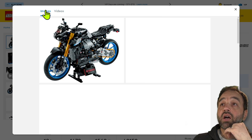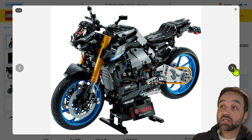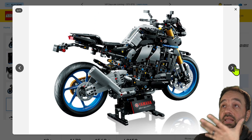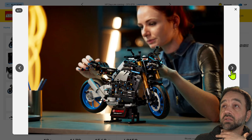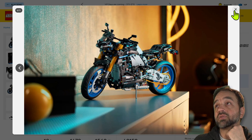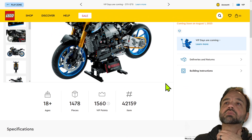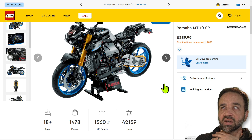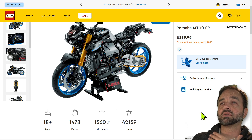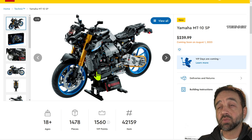As someone who's not a Technic specialist or a bike person, I really like what I see — I like everything about it. The price is a lot, but it's a fairly sizable model. I figure the build experience will be a minimum of three to four hours unless you're speed-building. And then I think it makes a great display piece when done.